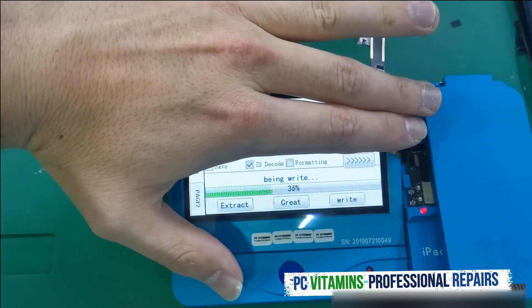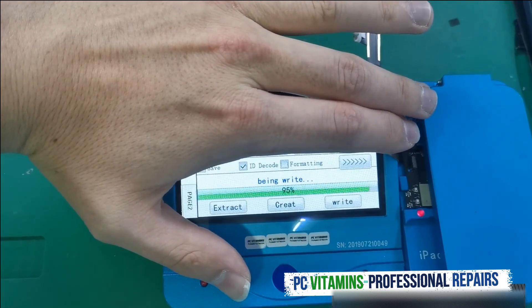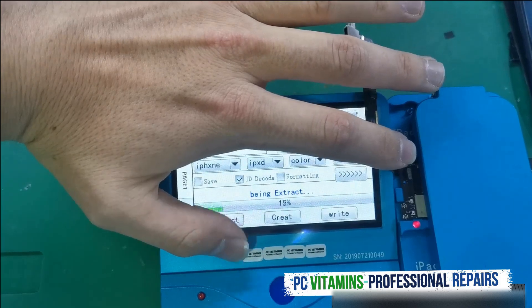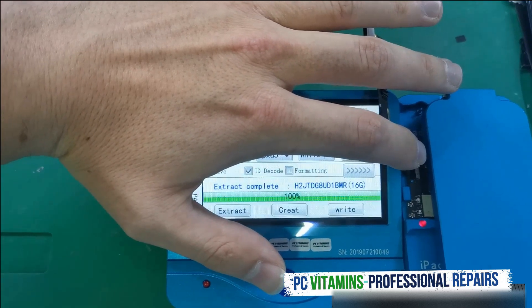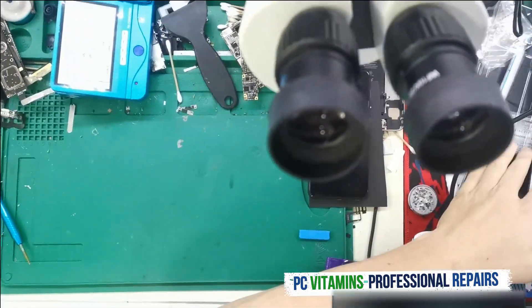It's going to start writing the data. Once that's done, we need to say extract again to confirm that it's the same serial number — which we're good on — and then let's flash it.